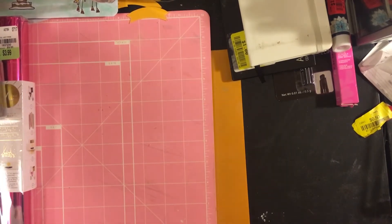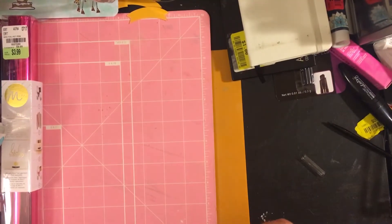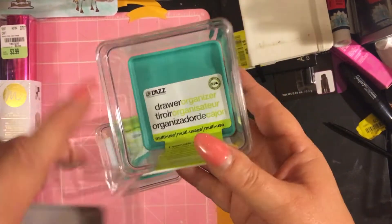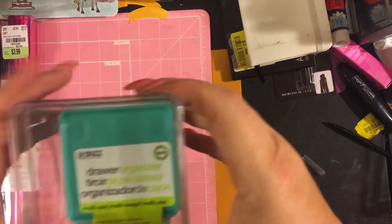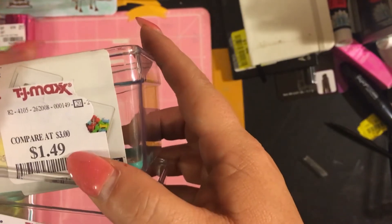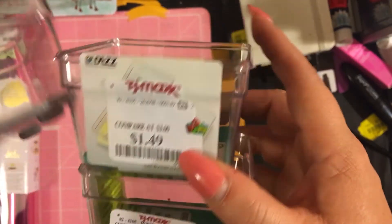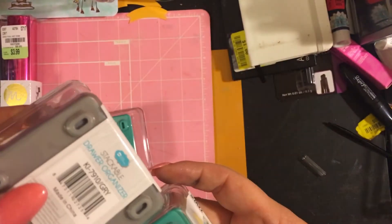I showed you the stackable drawer organizer from Tuesday Morning for $1.99, originally $4.99. Then at TJ Maxx I found the exact same thing from a different manufacturer. They had it in gray too but I already got green. I got two of them — one is originally $3 for $1.49 and the other says originally $4.99 for $1.99. It's the exact same thing, just a different sticker.